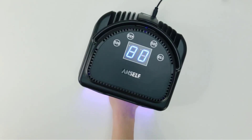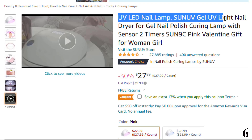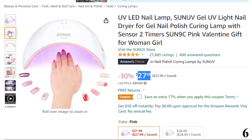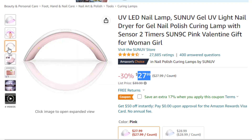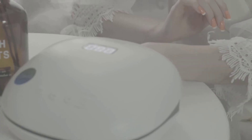This lamp cures nails quickly without overheating them. Number 6 is the UV LED Nail Lamp by Son of Gel, available at around $27 with 30% off. The Son UV Nail Dryer is a portable device ideal for beginners and junior manicurists. It is equipped with UV and LED dual light that helps shorten curing time and cures any gel nail polish within 60 seconds. The curing lamp is designed to not harm your eyes and skin, is easy to clean, and great for both home and salon use. Its ergonomic size allows it to cure five fingernails or toenails at once.